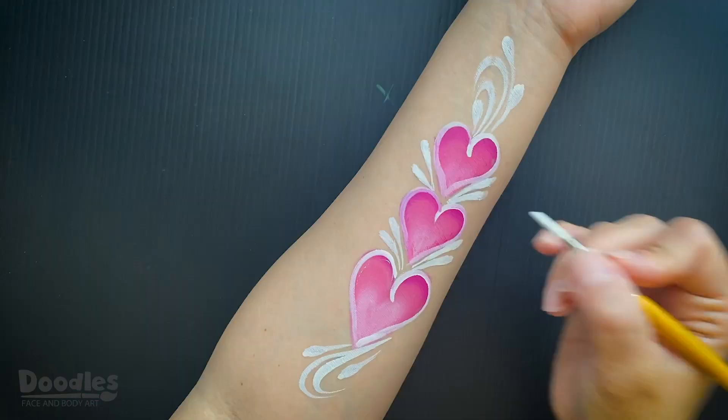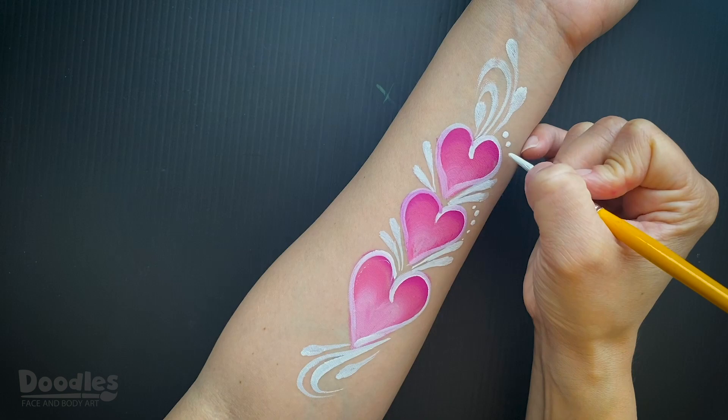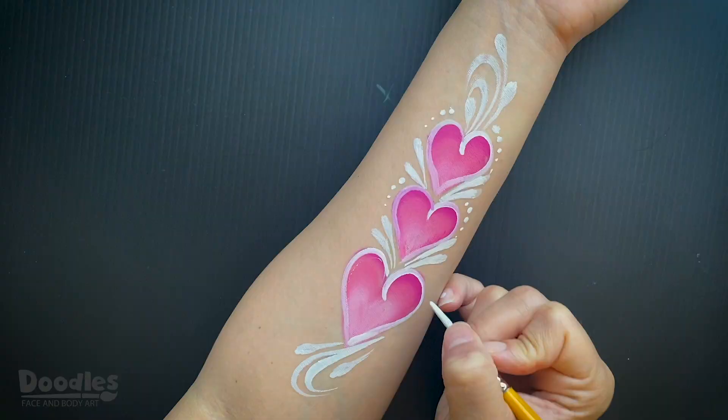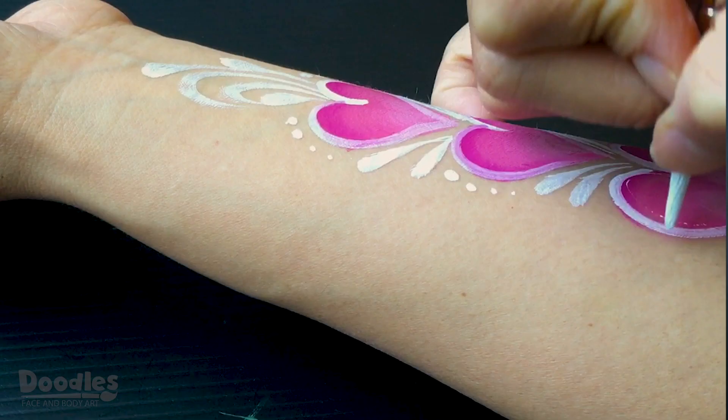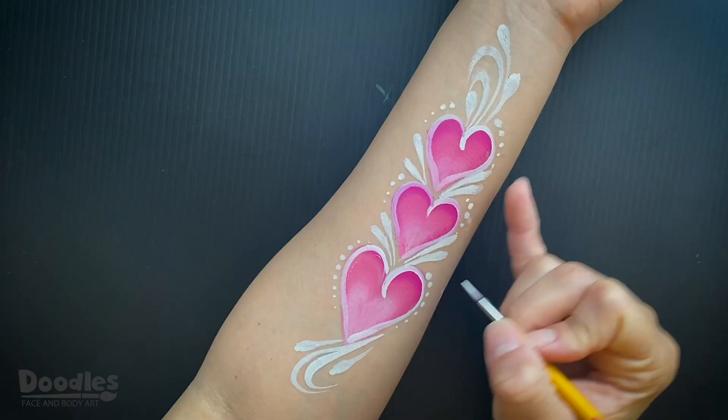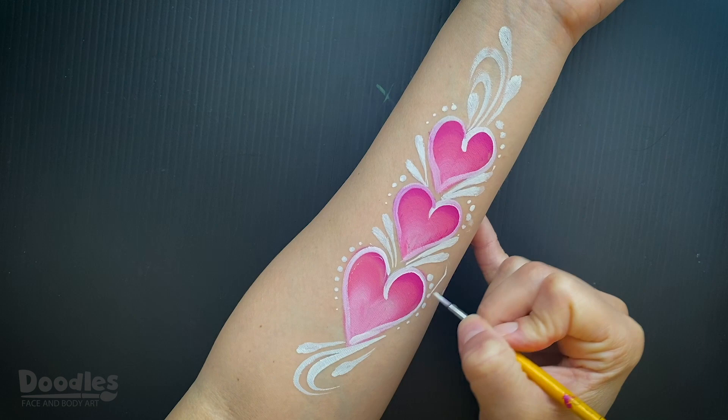Add some dots in different sizes around the hearts. Add some starbursts around the design to give it a sparkling effect.